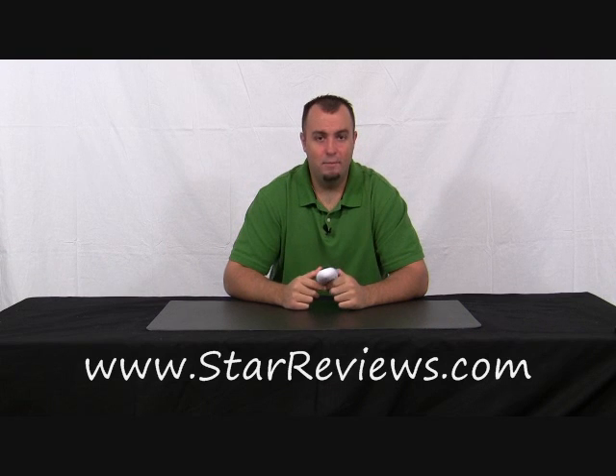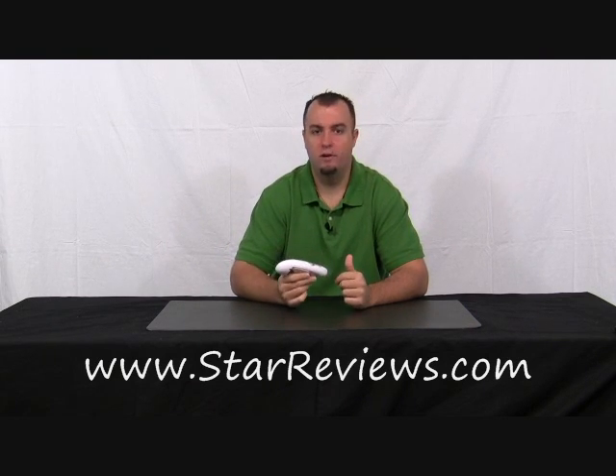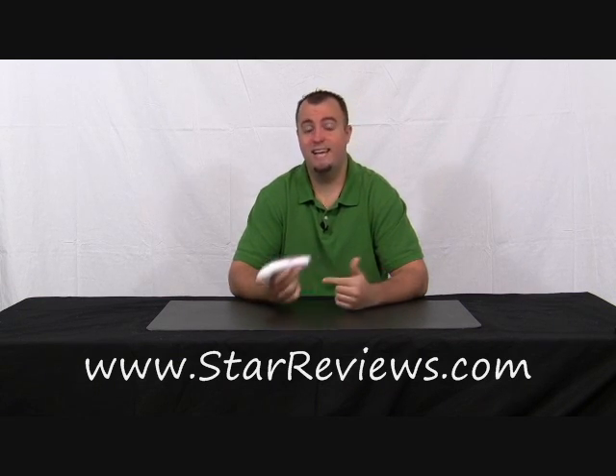Hey, this is Dan with StarReviews.com and today we're going to review the As Seen On TV product, the One Touch Can Opener. They make a couple of claims in the infomercial that we're going to put to the test today and see how it stacks up versus how they say it stacks up.